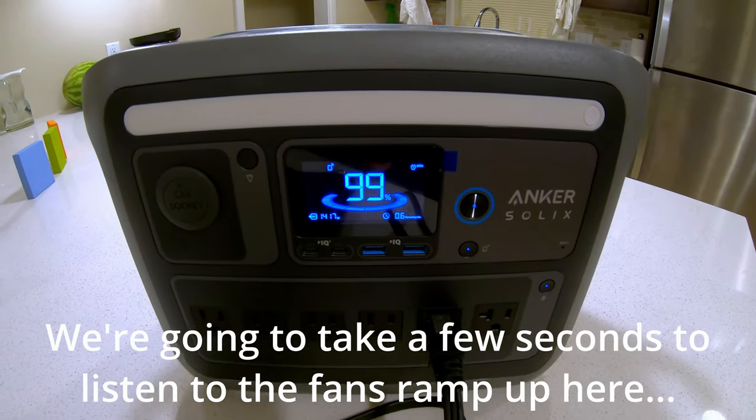The mini-split has been running for about an hour — 59 minutes and 50 seconds on the stopwatch. At the hour mark it's just sipping power: around 200 watts, ramping up slightly to 230. Total discharge was from 100% down to 67%. So the Anker Solix C1000 in conditions like this could run a mini-split heat pump in cooling mode for a little over two hours.